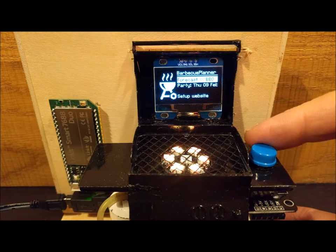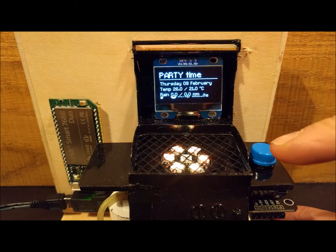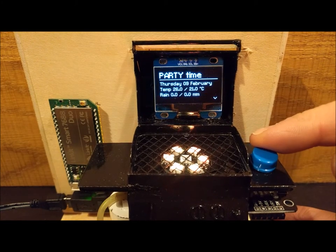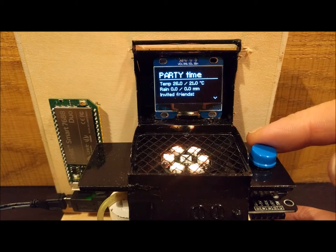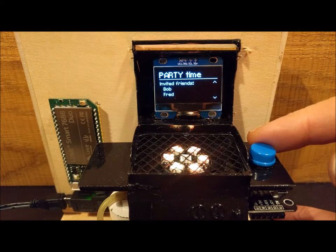To see the party details, scroll down, click to the right and there it is. You can scroll down, see your friends, and even see your DRS order.